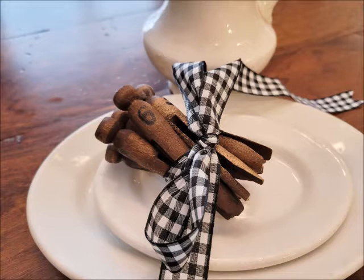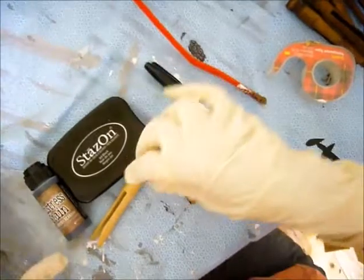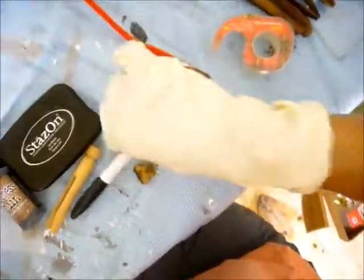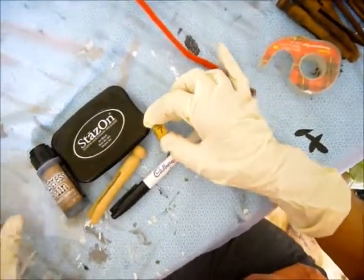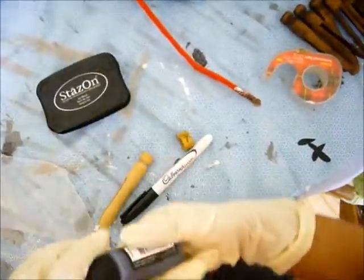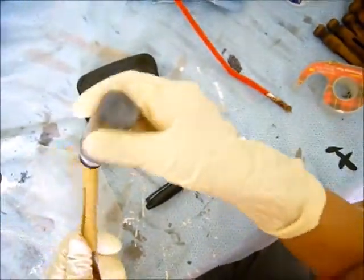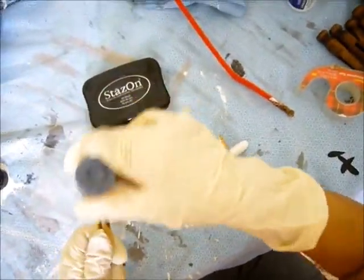You'll need some clothes pegs — some old clothespins. I used what I had on hand. You need some stain; I used Tim Holtz distress stain. You'll need some rubber gloves because you'll have stain all over your hands if you don't.